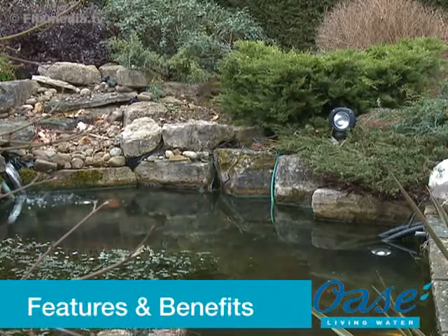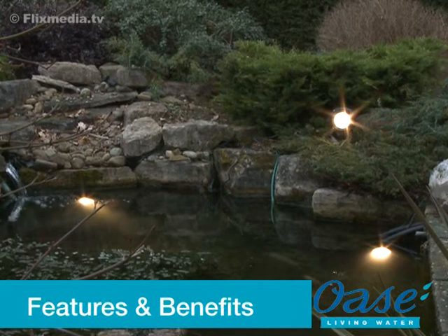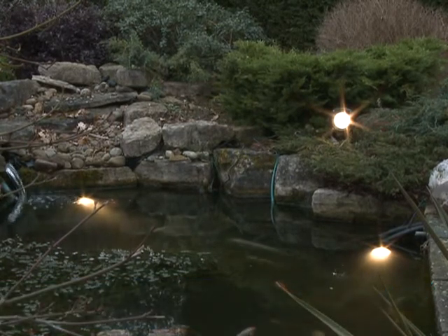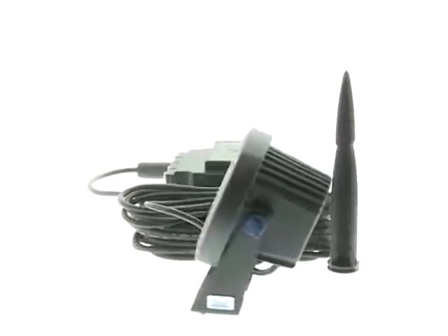The LUNAQUA 10 lighting system creates impressive and atmospheric light accents in ponds and gardens. The modular system makes this range versatile and very easy to install in any garden or pond.